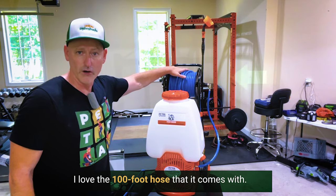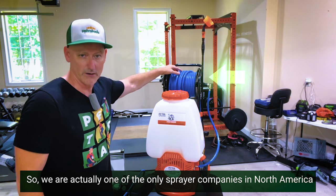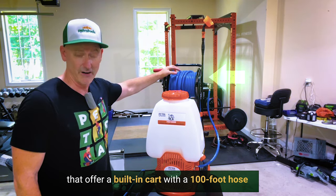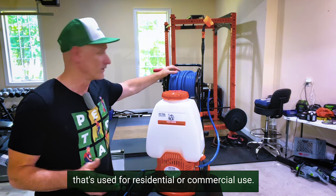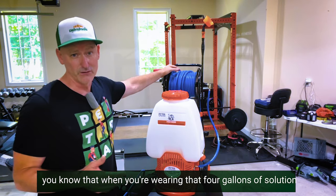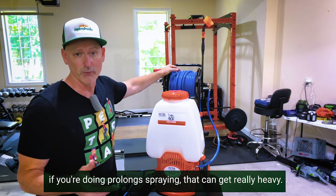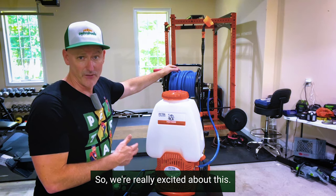I love the 100-foot hose that it comes with. We are actually one of the only sprayer companies in North America that offer a built-in cart with a 100-foot hose for residential or commercial use. If you do any type of spraying, you know that wearing four gallons — or even three gallons — of solution on your back can get really heavy during prolonged spraying.